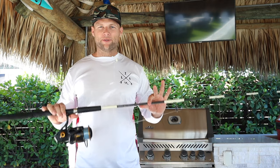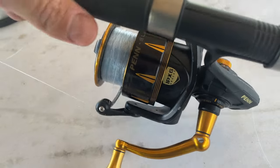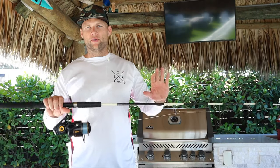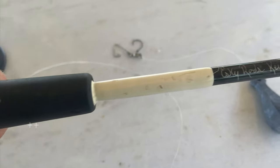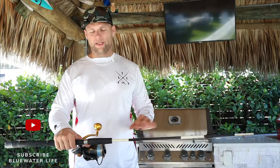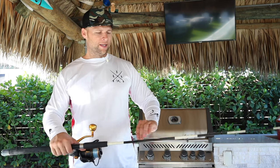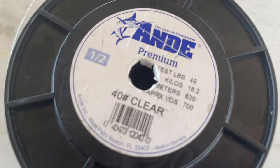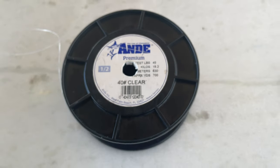This setup absolutely slays mutton. I like to use a Penn Slammer spinning rod — this is an 8500 with an Ugly Heavier rod, I believe this is a six-footer. I use braid right to monofilament; the braid on here is 30-pound test right to a 40-pound monofilament leader.